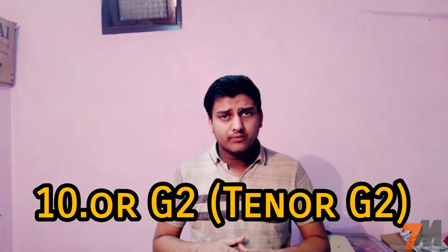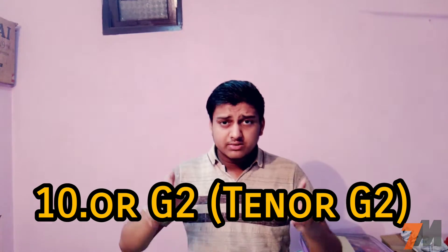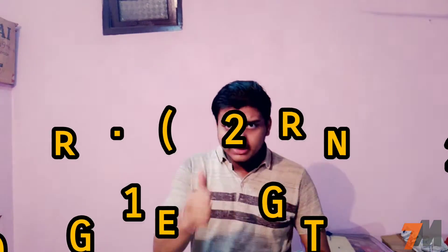Hi guys, this is Pranay and you're watching Technomaster. Today in this video I'm going to tell you the full specifications of the newly announced smartphone by Tenor called the Tenor G2. If you are not subscribed to my channel, please click the subscribe button and press the bell notification icon so you get notified whenever we upload a new video.